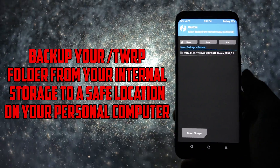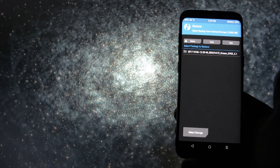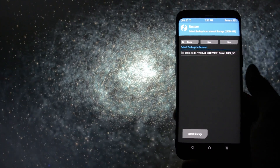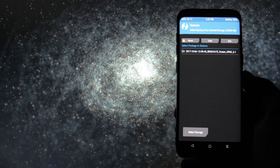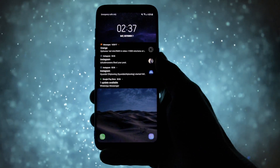Restoring the backup is done by going into the restore section on TWRP. If you have problems restoring it, you'll mostly need to re-flash a stock firmware and install TWRP again. Both videos are listed in the card section. I didn't have to, but it's nice to know what to do if you encounter this issue.